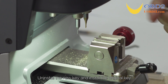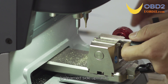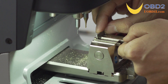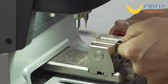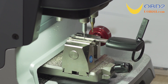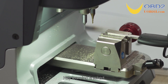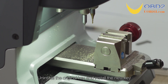Uninstall the new key and install the original key. Perform key learning for the second side.